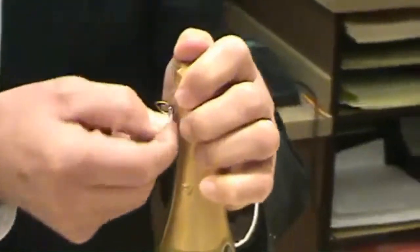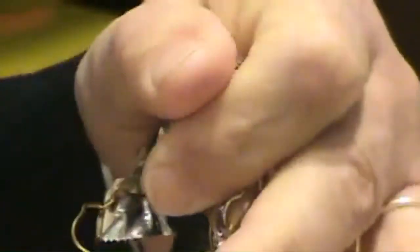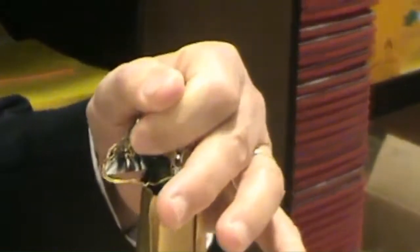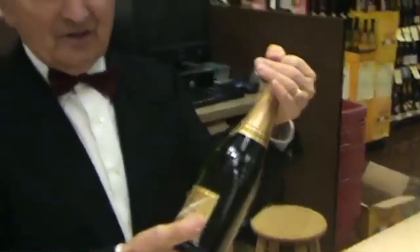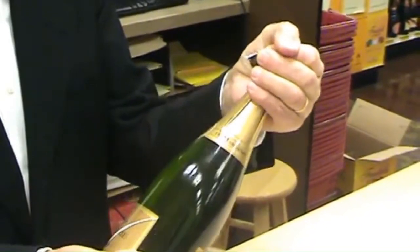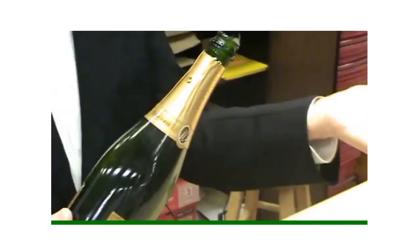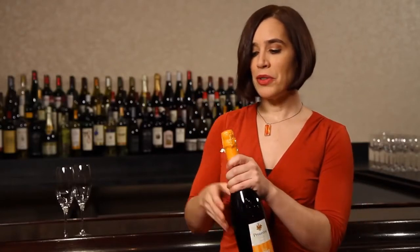Take the little wire cage, open it and unscrew it. It is always important that you hold the cork, because if there is pressure the cork can fly out and it can even be dangerous. Hold the bottle but keep your fingers over the cork and twist the bottle, because then you have much more traction and control.